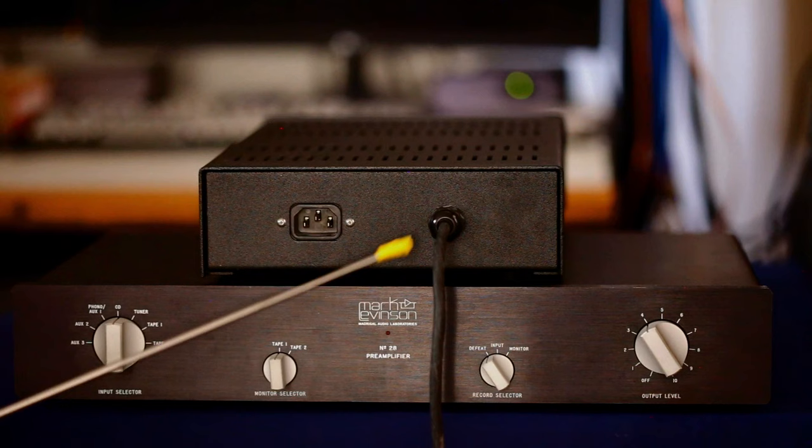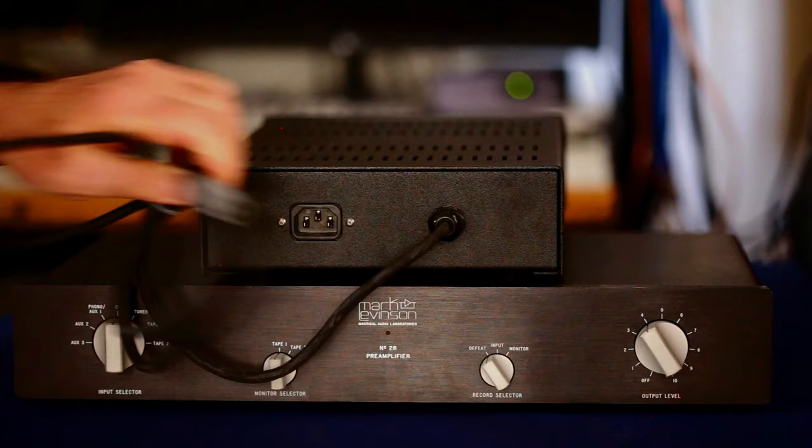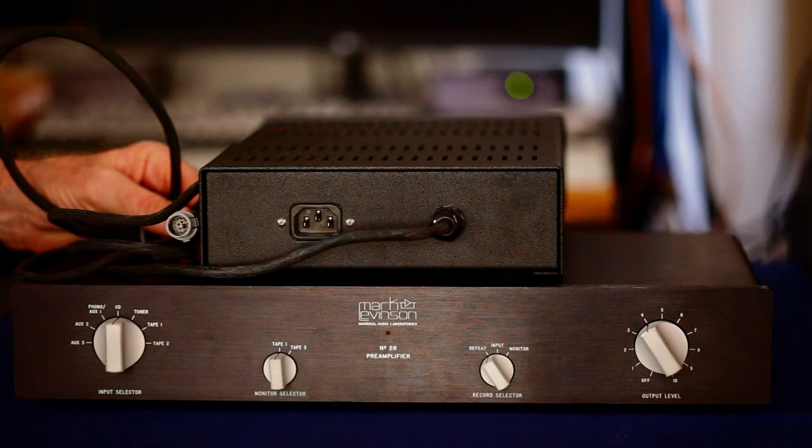Here is the back of the power supply where your IEC AC power cord would plug in. The connector on this end is the one that plugs into the back of the preamplifier itself.